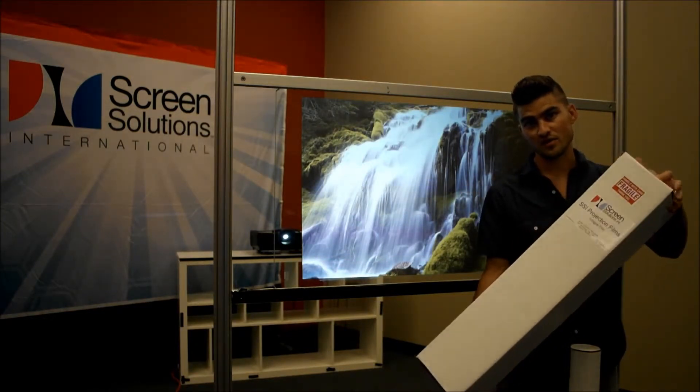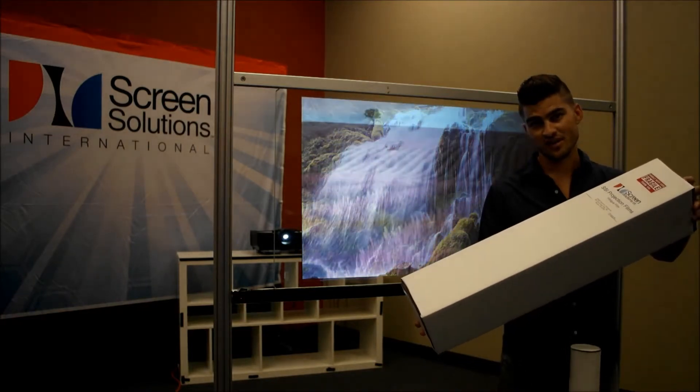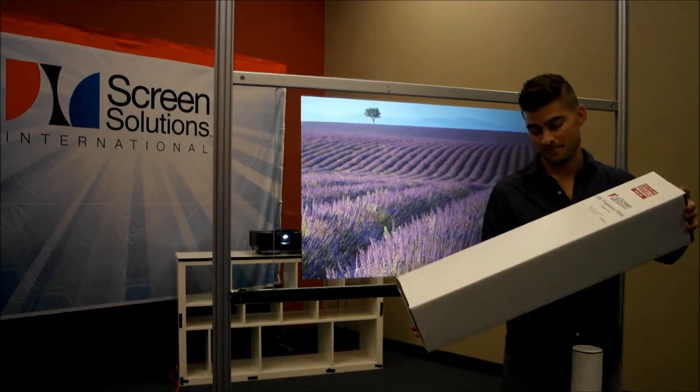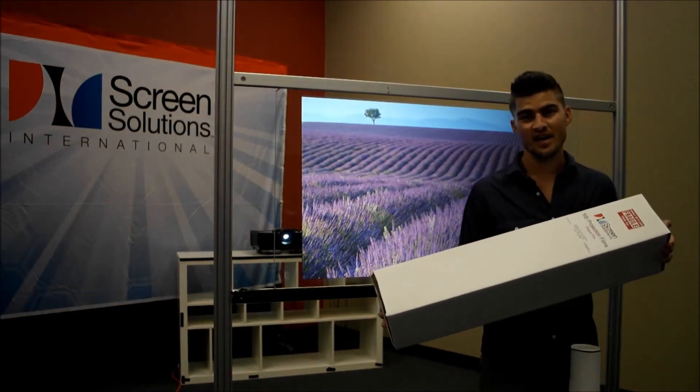The goal is to get your anti-glare film to you safely and securely so that it's ready to install when you need it. If you have any questions, please call us at 888-631-5880.